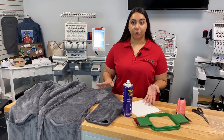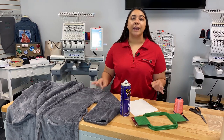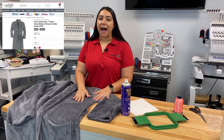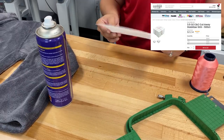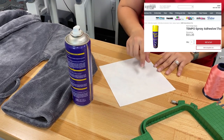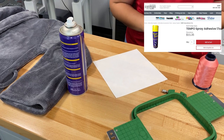First, I want to go through the products we're going to use to embroider on our robe. Everything you see here can be found on Koldesi, including the robe itself. This is a Port Authority robe — a really great high value type of robe, really fluffy and soft. Next, we're going to be using a three ounce cutaway backing. We also have some Tempo spray, which is a glue-like spray that's going to help adhere the backing to our robe and make hooping a little easier.